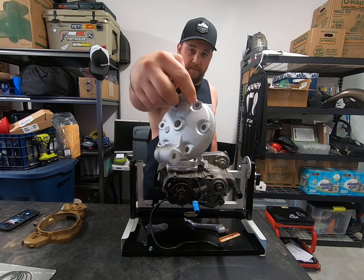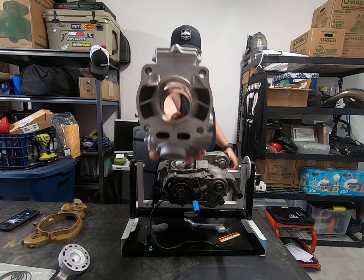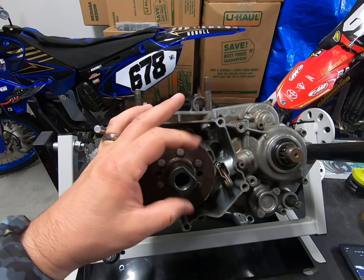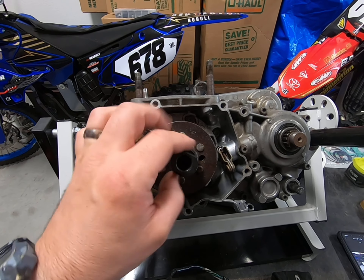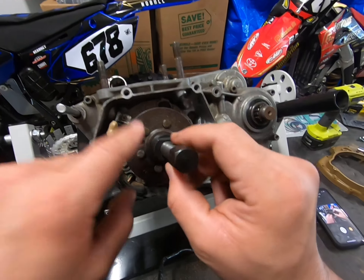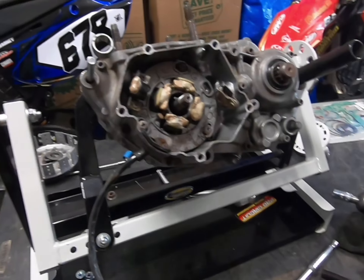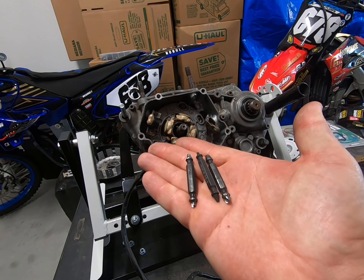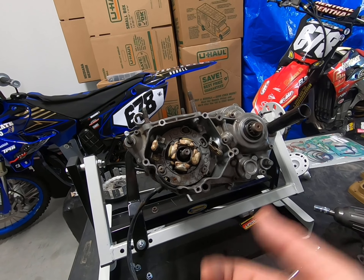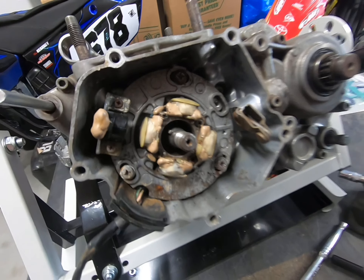I want you to die. In cases like this it's good to have these — they're basically drill-outs. The screws are no good after this, but as you can see these are fairly corroded and I probably wouldn't use them anyway.